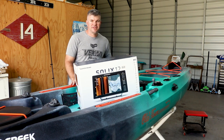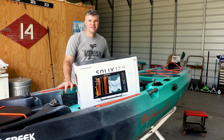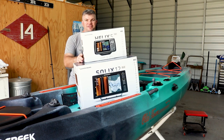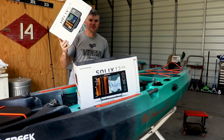Hey guys and welcome to the video. Today I'm going to be installing a fish finder on my new Old Town Sportsman 120 PDL — just kidding, it's not going to be the big one, it's going to be this little guy. Something that pretty much everyone will be having on their kayak. This is a Humminbird Helix 5 and that's what we're going to be installing.